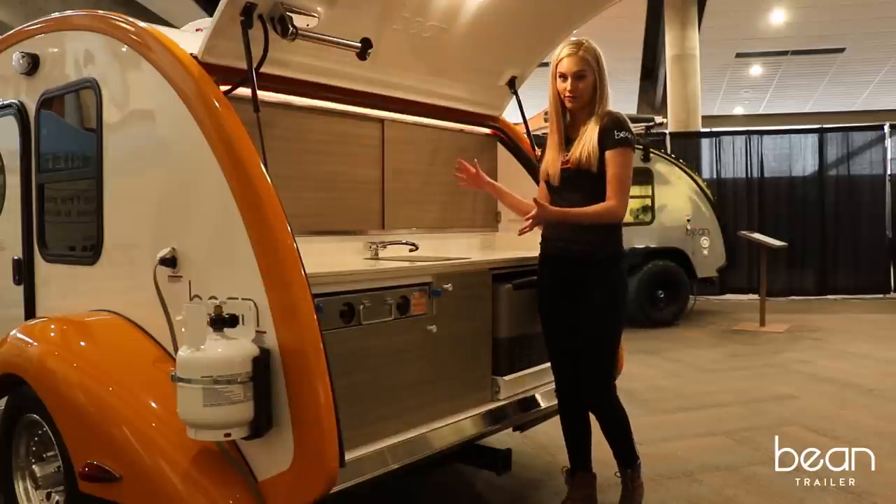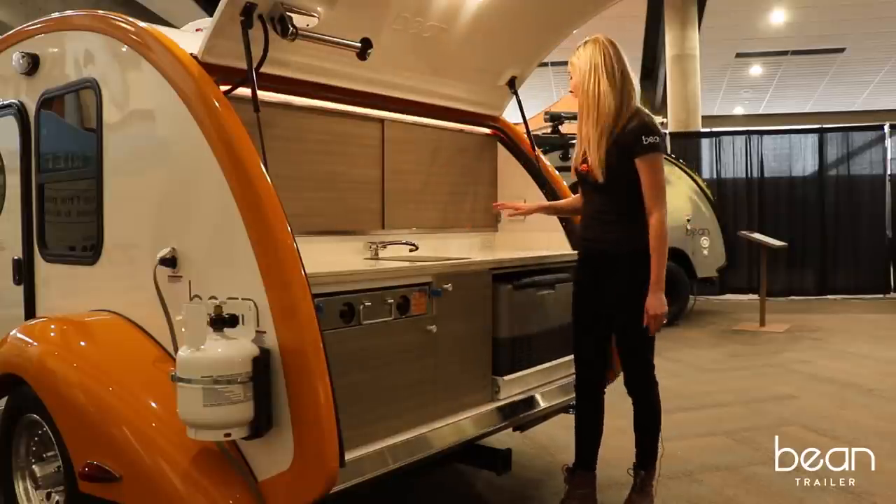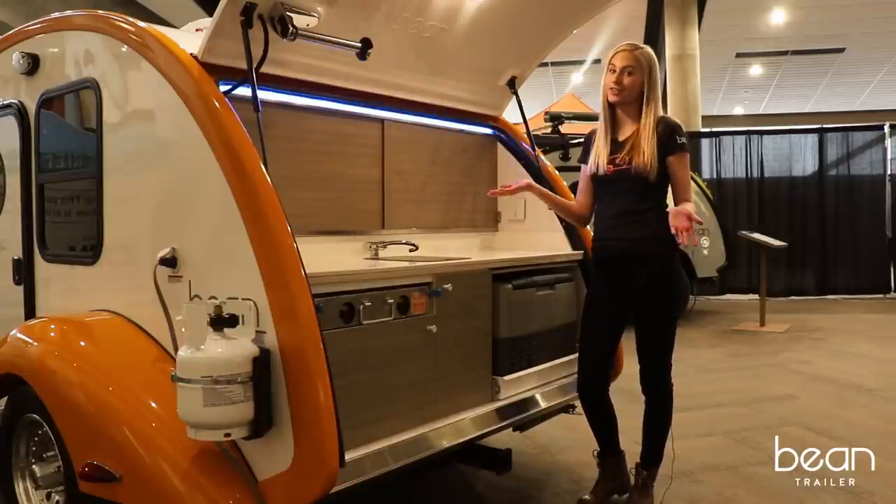Accent lighting is a clever Bean cabin feature. It allows you to pick colors that don't attract bugs or disturb neighbors. You can also pick your favorite color to represent your sports team at a tailgate or for the occasional dance party.